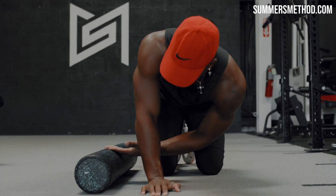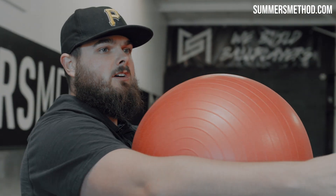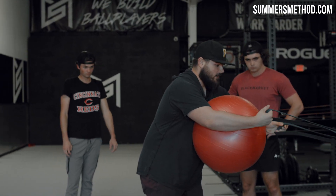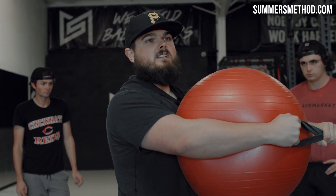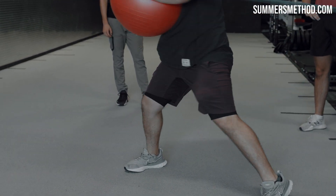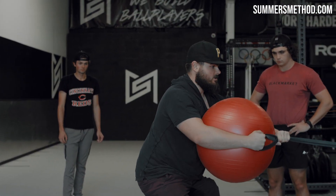All right boys, for the power complex we have three movements. First one right here — we're going to hug the ball if you have long arms. We'll use the big blue ball. I have two bands set up. You're going to grab them, hug the ball, hug the bands. You're going to force separation the opposite way. Let the hips lead and then you're going to turn through. Rip it as hard as you can.